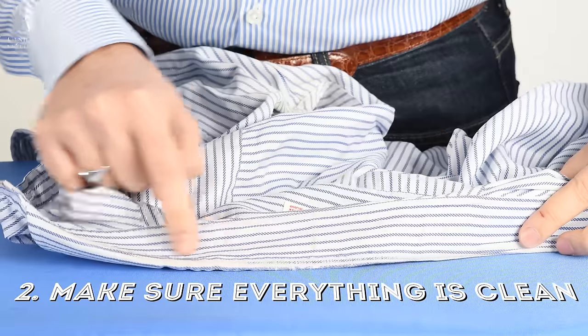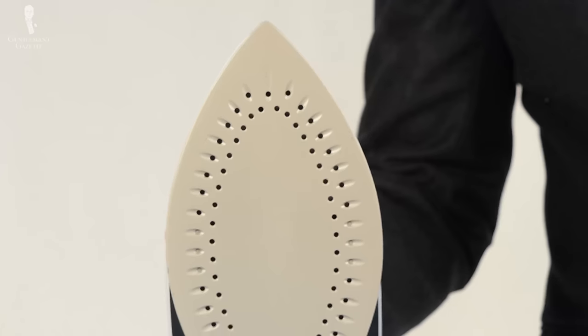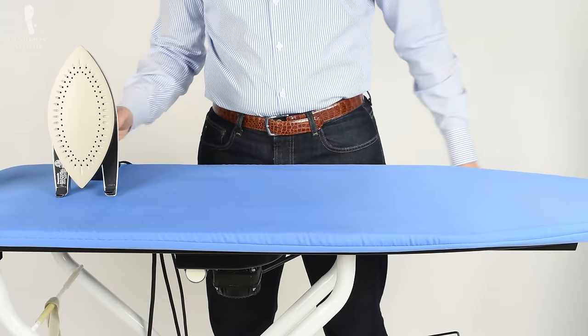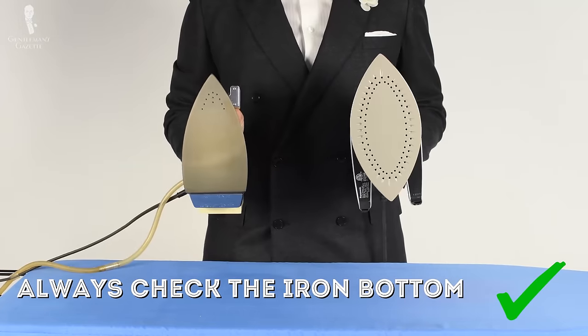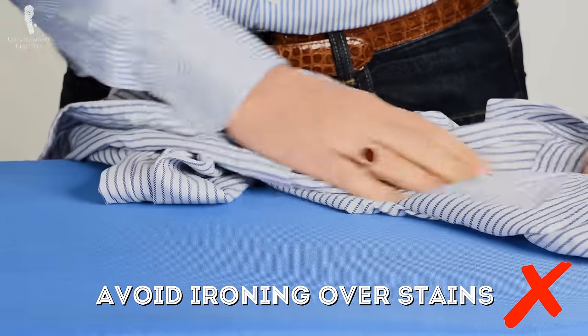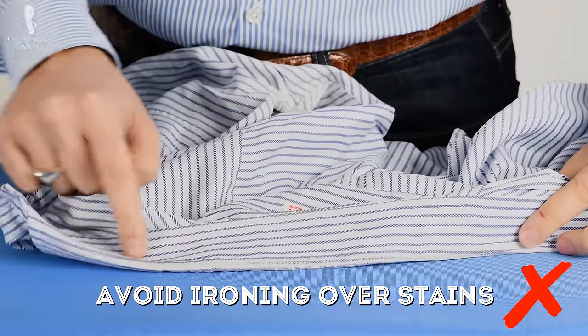Make sure everything is clean. Look at the shirt to see if there are any recent stains, because if you iron them now the heat will set in the stain and it will be much harder to remove than if you take action right away. Also make sure the ironing board cover is clean and there are no stains on the bottom of the ironing sole. Sometimes there is plastic from plastic buttons or some dirt, and if you iron with a hot iron on the shirt, you will set the stain in for good.